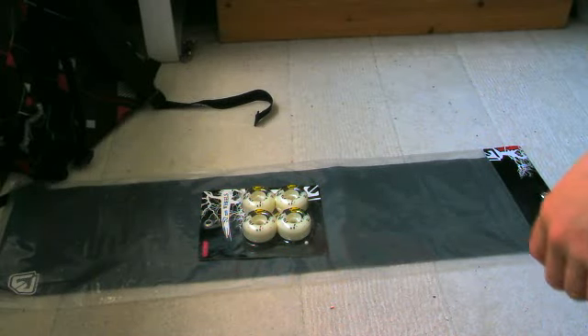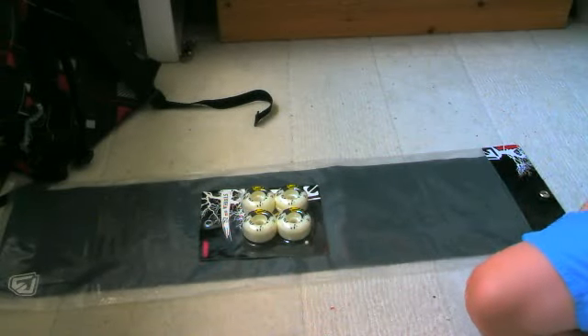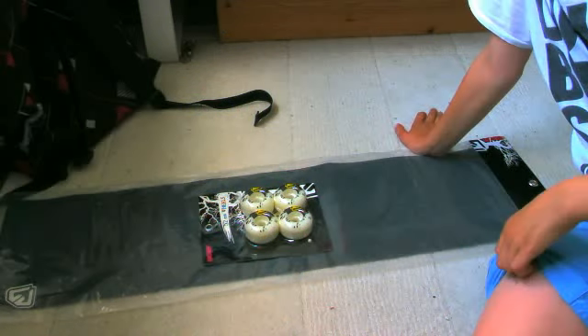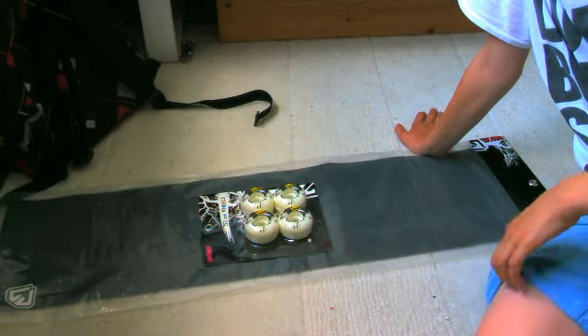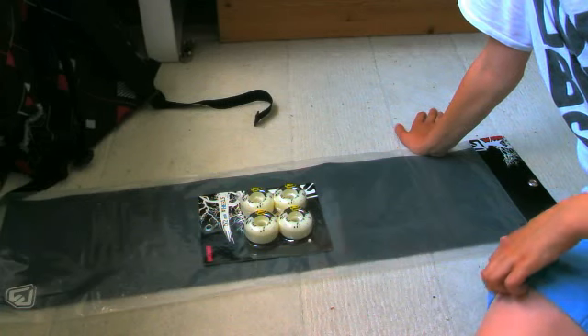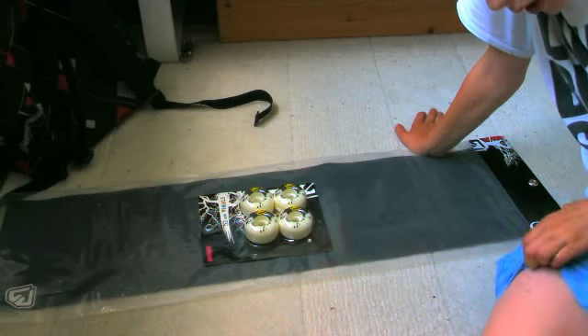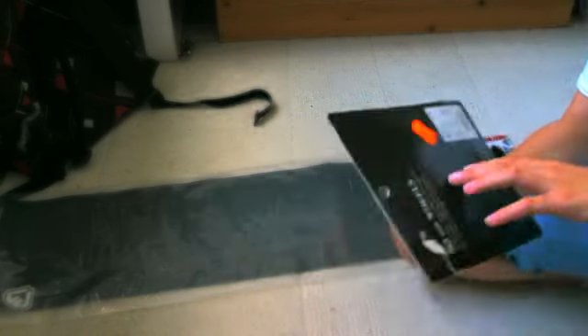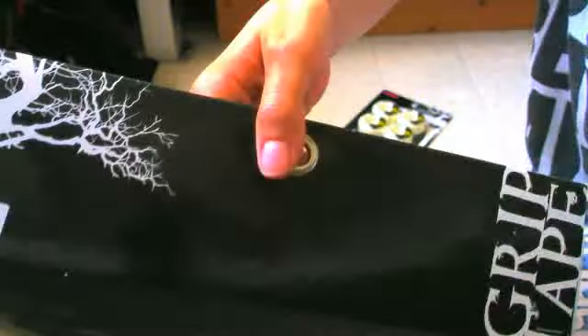Hey, what's up. So today I will do this kind of unpacking thing because I did a small trade with my friend Thomas. He had a tech deck with Volley wheels and the FBS SA1, and he traded it — he doesn't skate — so he traded it for some Warp skate wheels and Warp grip tape.